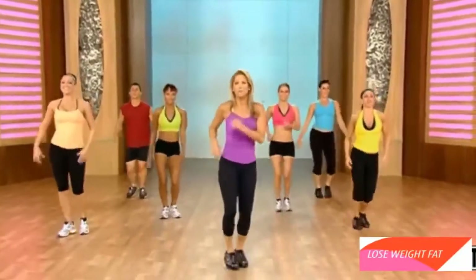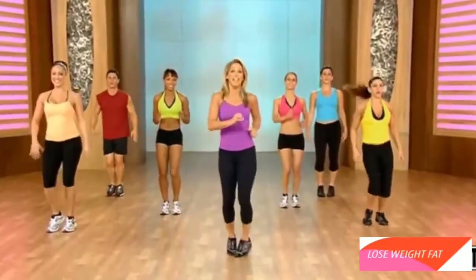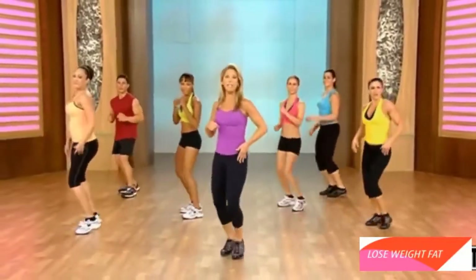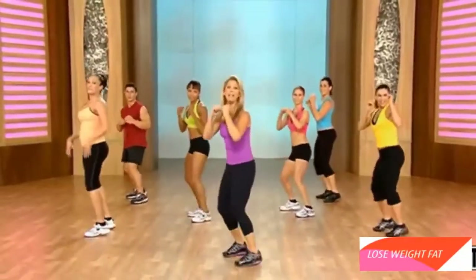Shake it out. Good work. Inhale and exhale. A little bit of recovery here. Let's get ready for our little kickboxing now. We're going to pick up the knee, thinking about cinching in the waistline. Are you ready? Let's begin.